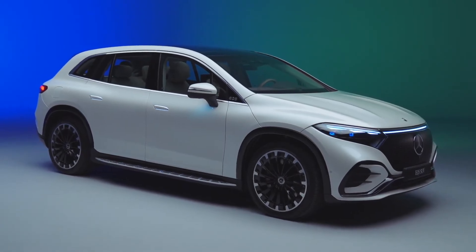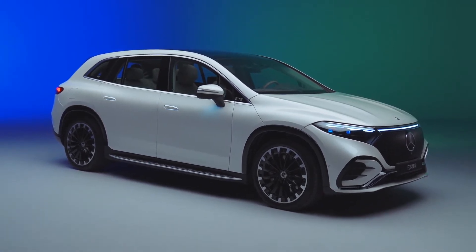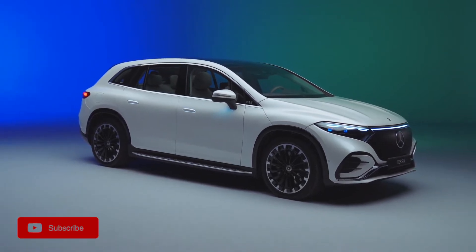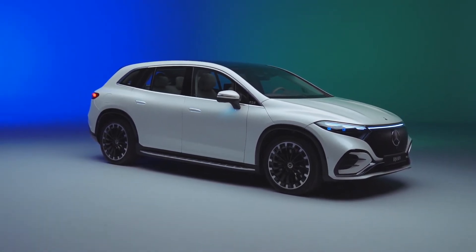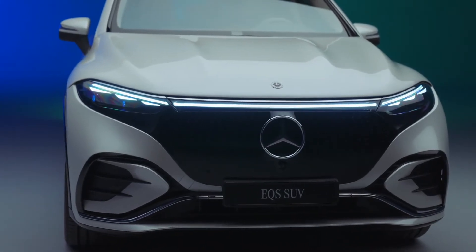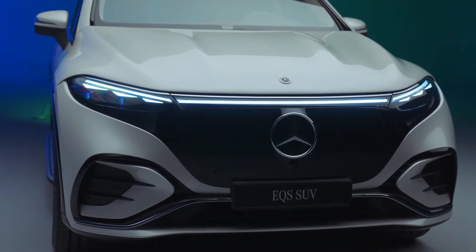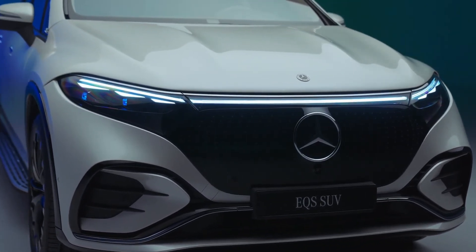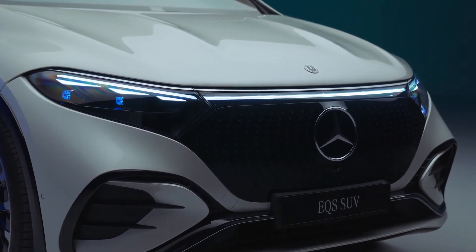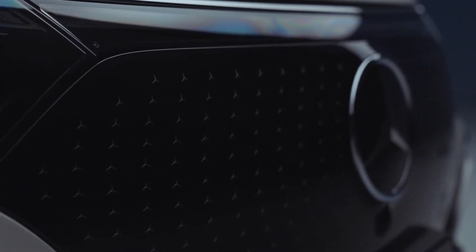Let's start with the styling first, as this was not the strong point for the EQS saloon. It was not that bad but it could have been better. With the EQS SUV, it is better. The front is like the EQS saloon but we have a much bigger grille with the Mercedes star mesh pattern. We also have a light bar connecting the LED digital headlights. Lower down we have a reasonable central air vent and some acceptable side vents. The bonnet has also been sculpted nicely, and from the front it looks like a proper SUV.